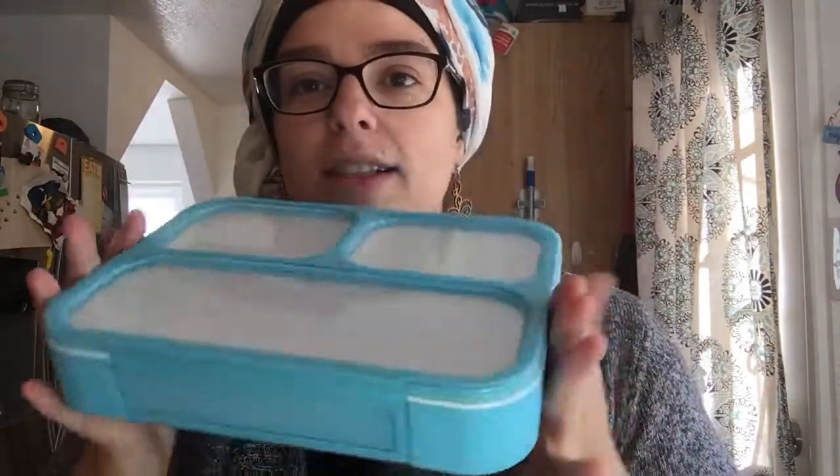So this is the bento box. It's got a really great weight to it. It's really solid. It's got really nice clips on it too. I don't know if my toddler would be able to get these open on his own at school, but I'm guessing that they'd probably help him out anyway.